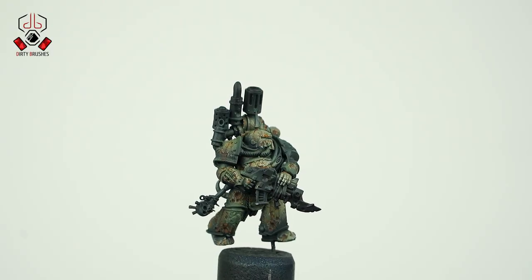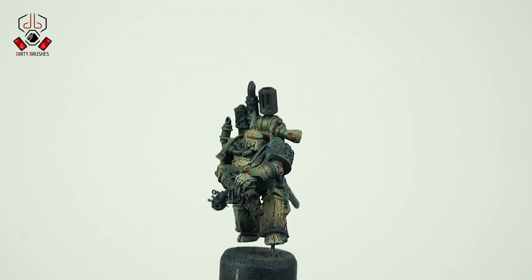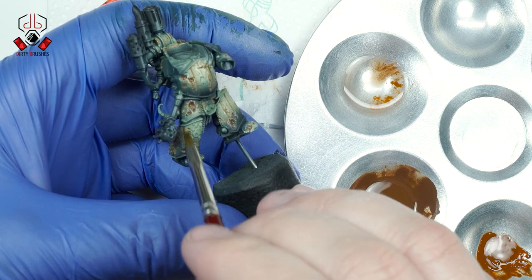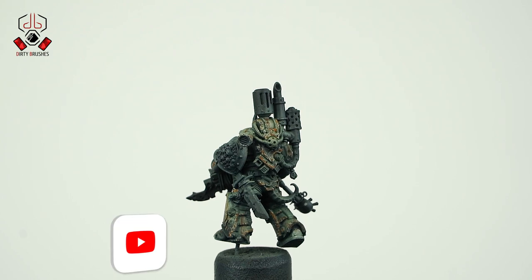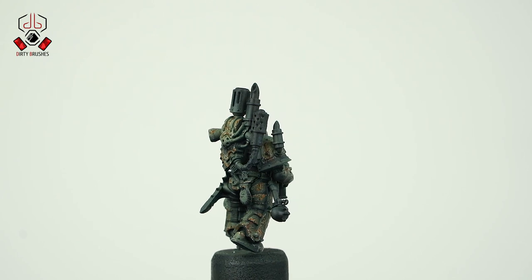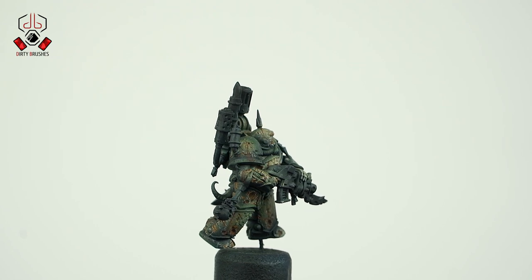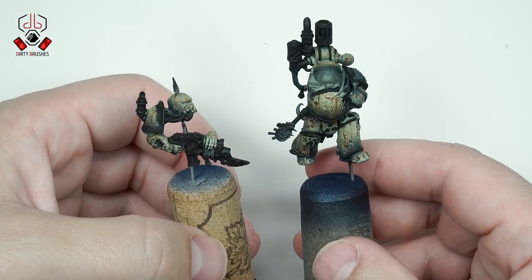Hello my friends! In today's video we're going to continue painting the Plague Marine. In the previous video I finished all the main parts of the armor and the weathering effects. Today we're going to paint all the metallics, the flesh parts, and all the small details. If you are new to the channel, don't forget to subscribe and hit the bell so that you know when new videos are coming. Let's get started!